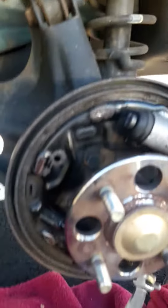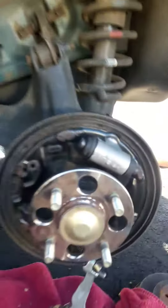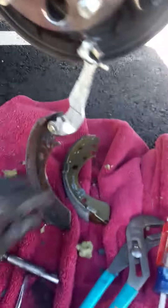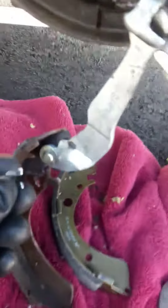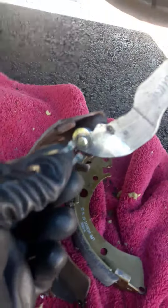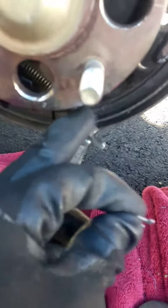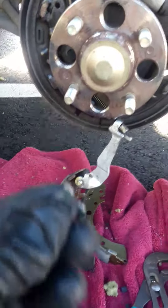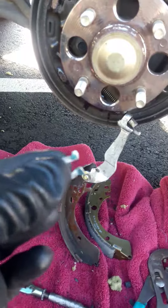I got it apart successfully and got the horseshoe off, which is what holds this on and is connected to the emergency brake. That's the hardest part — getting it off without mangling it.